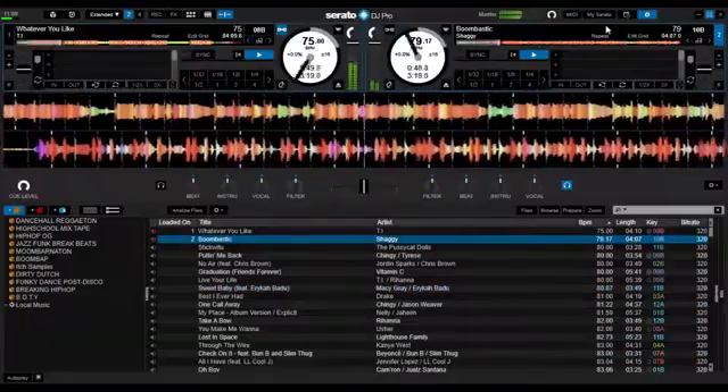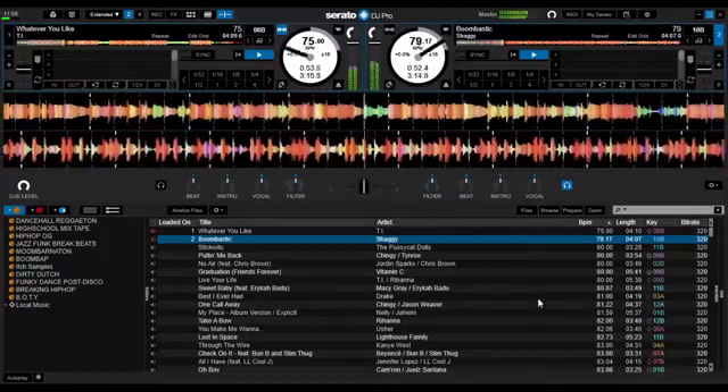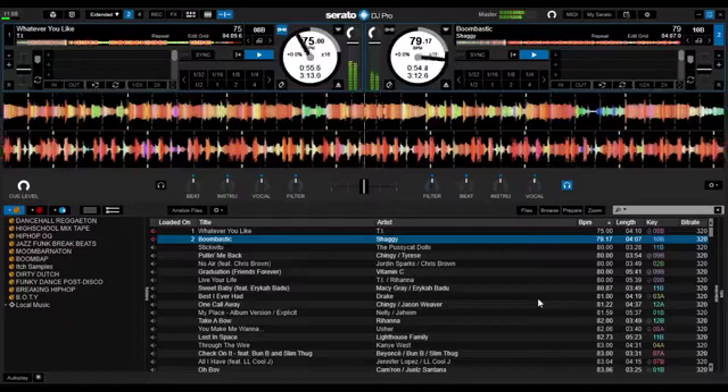The next skin is the Serato DJ Pro. This is for Serato users out there who wanted to try Virtual DJ.